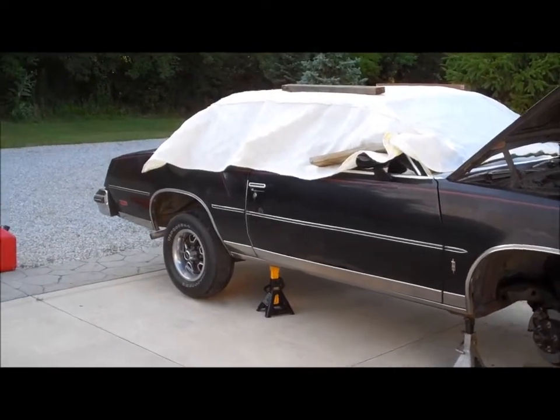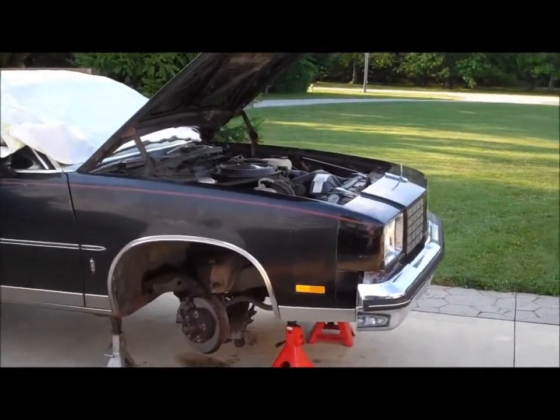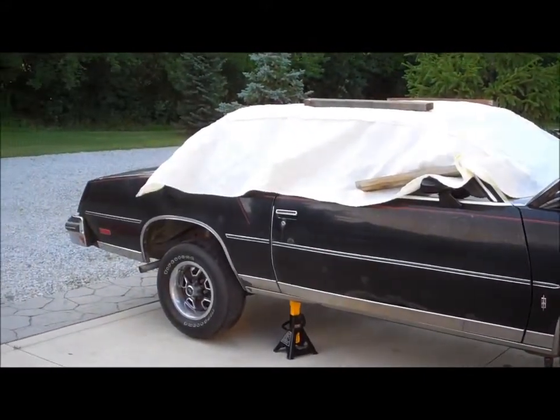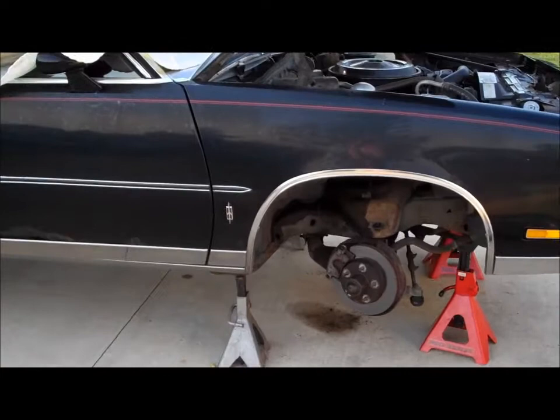Unfortunately the '79 Cali is still sitting here in the driveway — it never made it out of the driveway after we put the rear end in it. The reason for that is the brakes would never bleed; we couldn't get any brakes out of it. Anyways, we were bleeding the rears because we put the rear end in it.